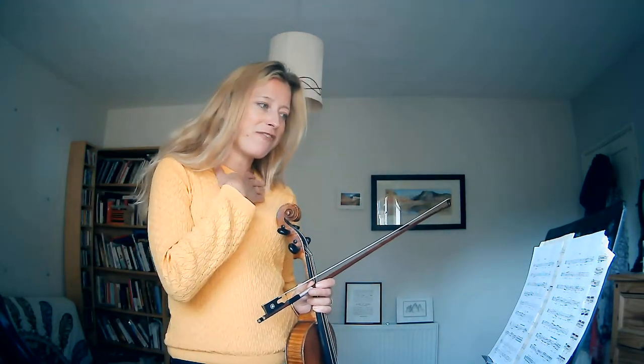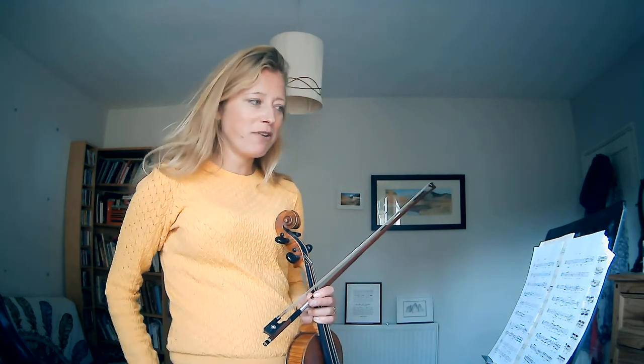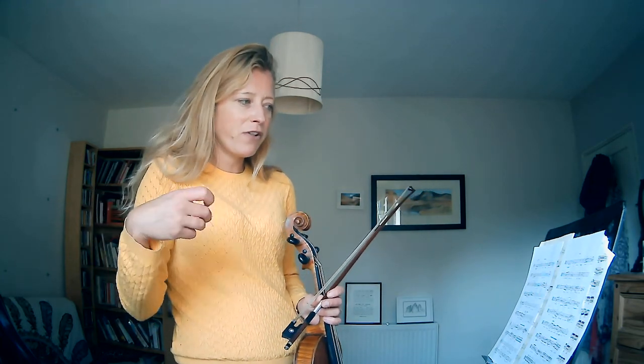I hope that's been helpful. I think it's a great piece — lots of drama, so get stuck into the drama and enjoy playing it. Because it's not overly challenging, the first movement, you can really enjoy those dynamics and what the piece is all about, and what Janáček is trying to say. I hope this has been helpful for you.